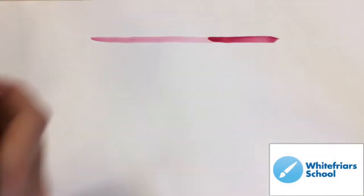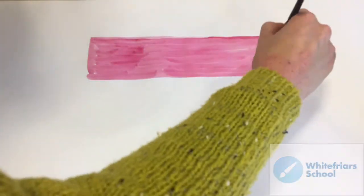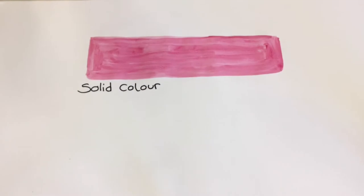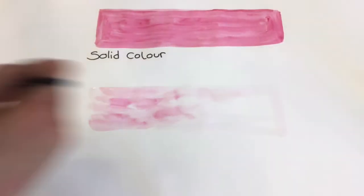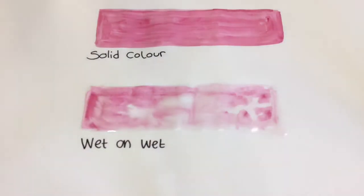There are a few different techniques you can use with watercolour. The first one is solid colour — this is just where you use water and the pigment to create a nice bold colour. Then you have wet on wet. This is where you wet the paper first and then you put the wet colour on top, which will make it slightly bleed.